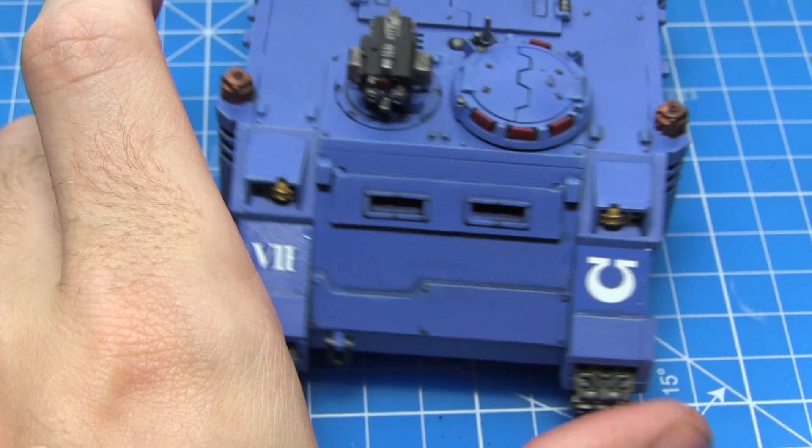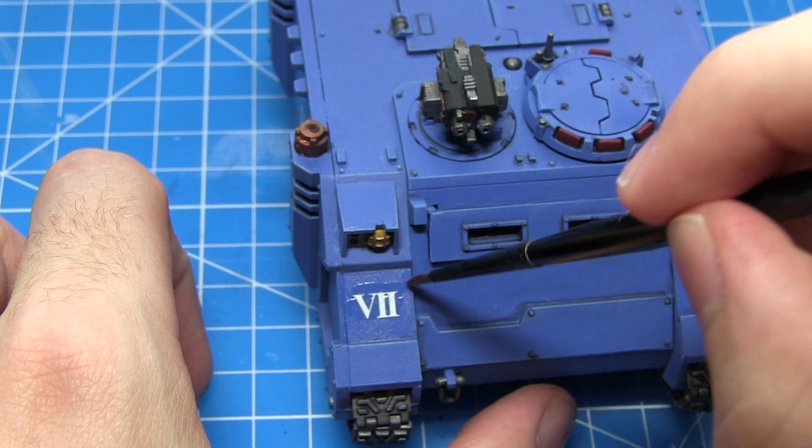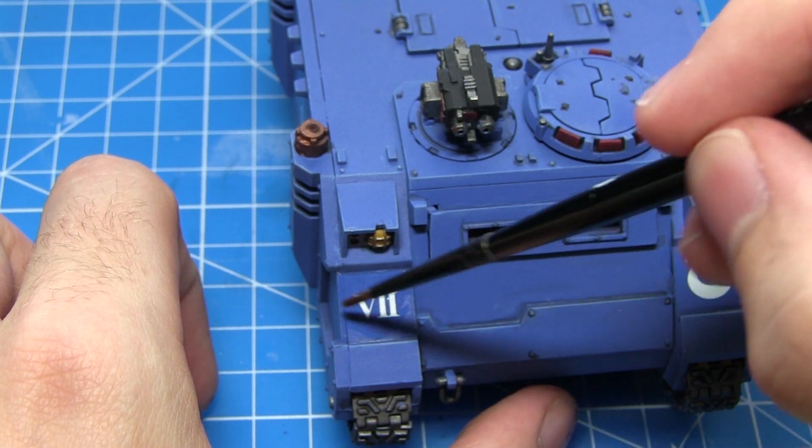Once you are happy with the placement of your decals you can then apply an anti-shine varnish over these areas to remove the glossy effect applied in the previous step. Doing this will result in a much more realistic appearance of the decals.